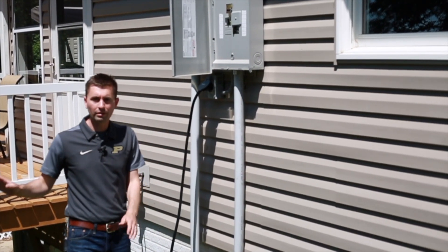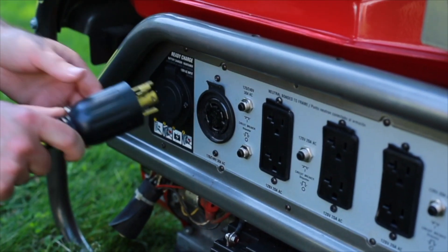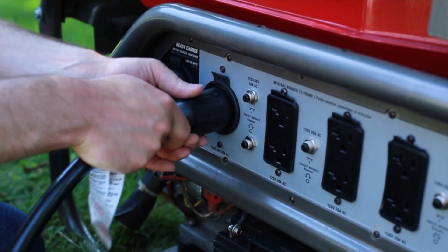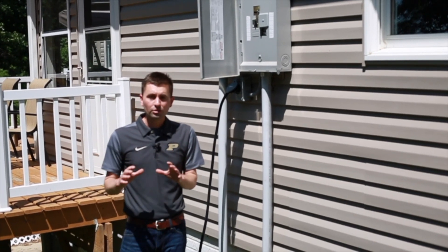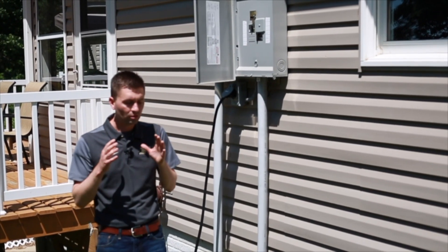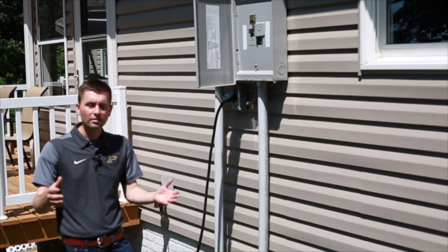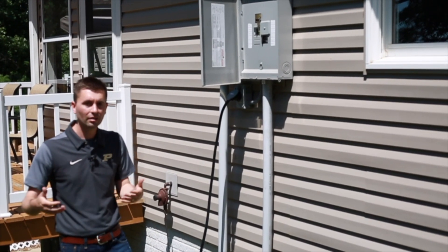The second way is what we have right here — we run a cord from the generator and use the house wiring to power the devices that need power. To ensure safety, you must have a disconnect, so you don't electrocute or cause harm to utility workers while they're trying to get power back online.